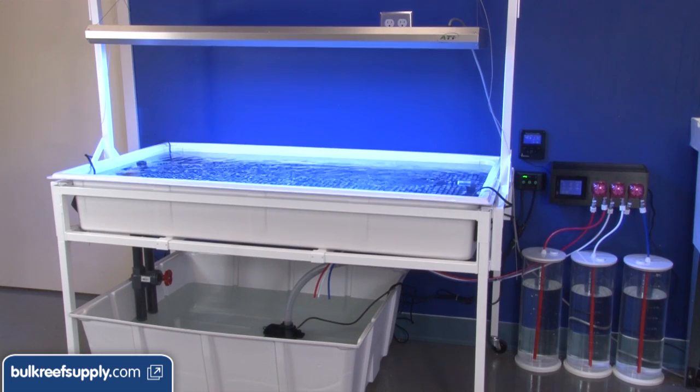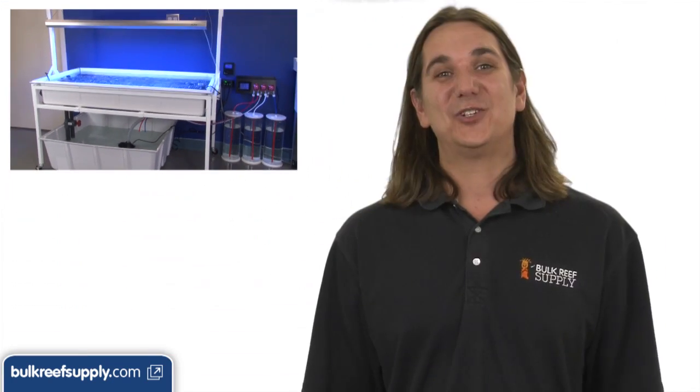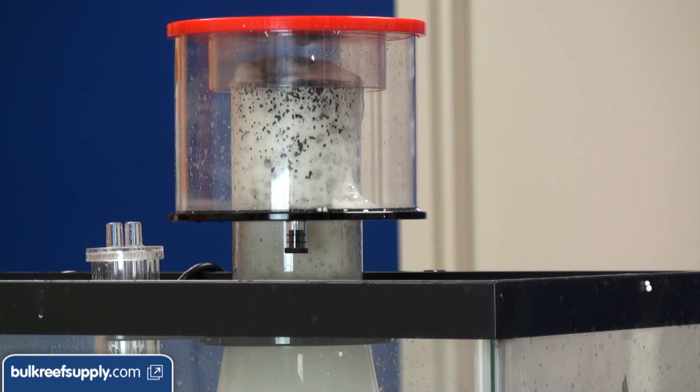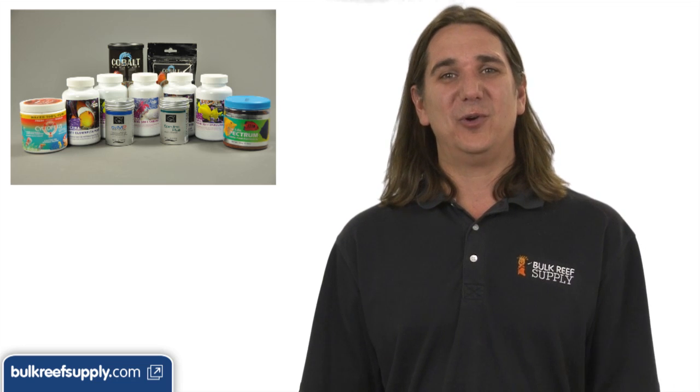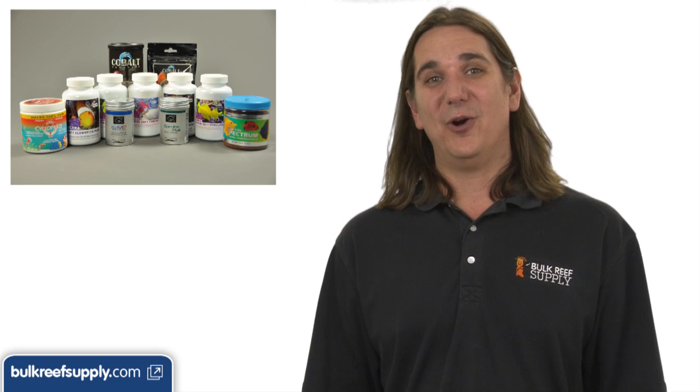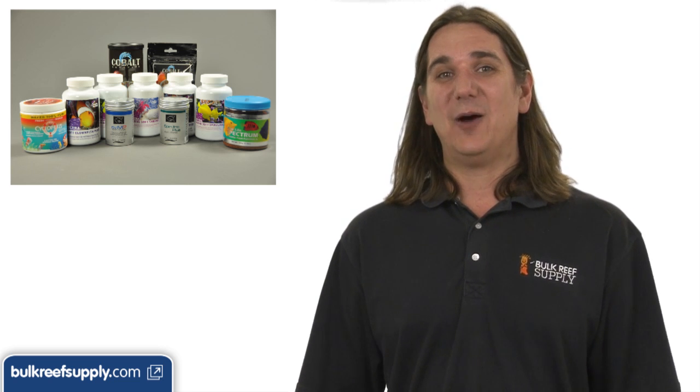Lastly there are a few common questions reefers have about systems like these. First: where is the skimmer? Whether or not you use a skimmer will be largely based on if and what you plan on feeding. If there is no fish food a skimmer really isn't required, and with some of the more expensive coral foods you might not want a skimmer to remove them. I suggest you take everything you hear, pass it through your own experience, and try different things to get the best results.